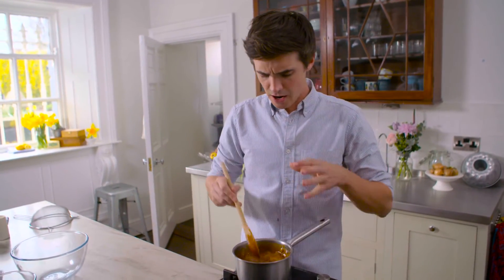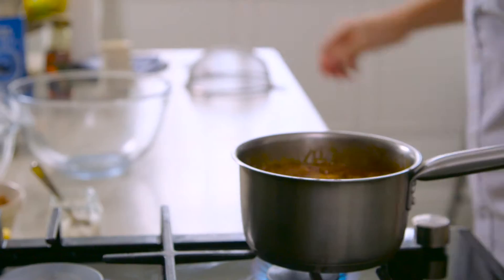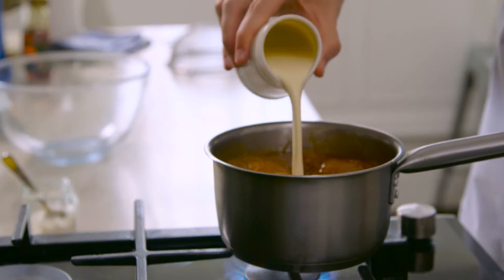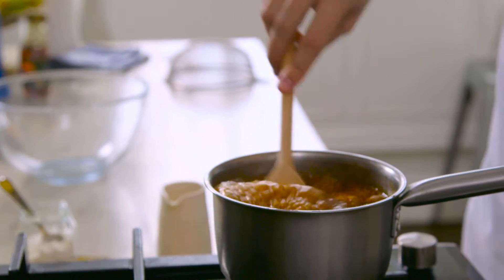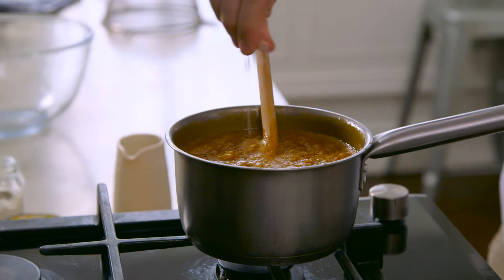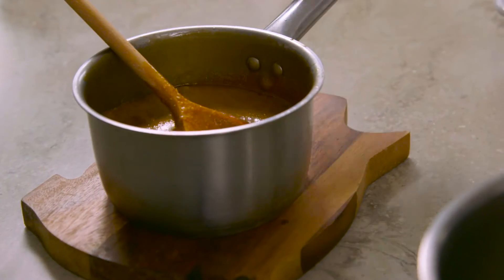As soon as that sugar has dissolved and the butter has melted all the way down, you'll notice that it starts to bubble up and look quite vicious. But we're going to add in cream at this point — it will spit and bubble, but stick with it. Stir it through. Now turn off the heat, and it needs to be completely cool before we use it in our pudding. Add a little pinch of sea salt. Leave it aside and let it cool down.